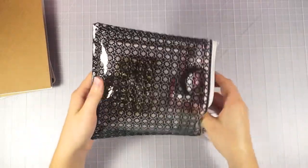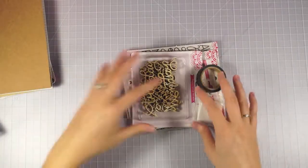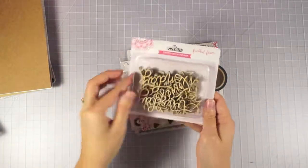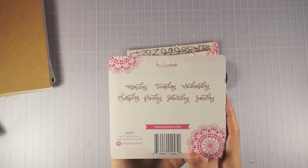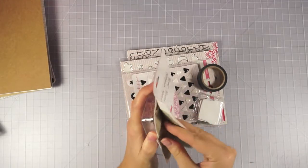This is the embellishment kit. I'm so excited about these letters that Jen designed — it's just the days of the week. Look at those, they're so pretty. I'm going to open this up because I want to see them up close and personal.